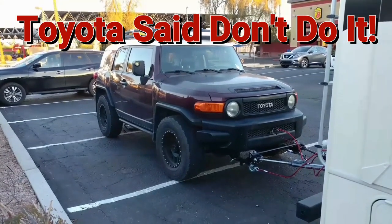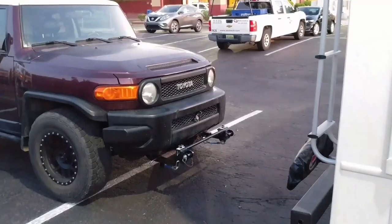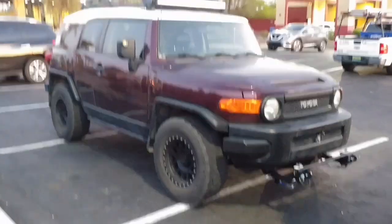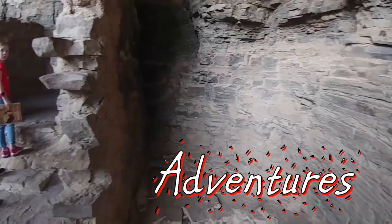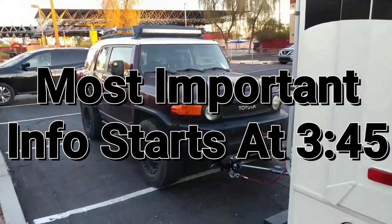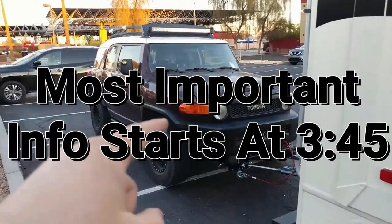That's right, I flat tow my FJ Cruiser and I'm gonna tell you how. Just to be clear, this is an automatic — the six-speed manuals are different.